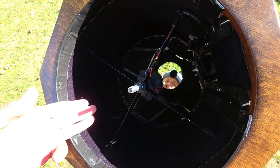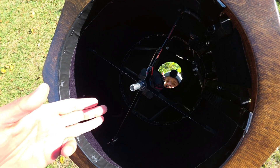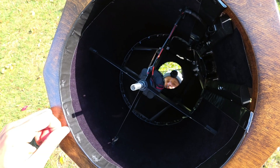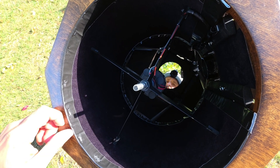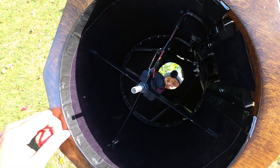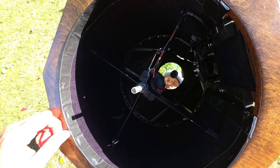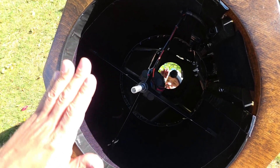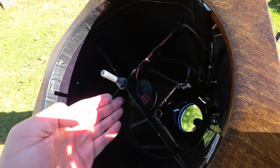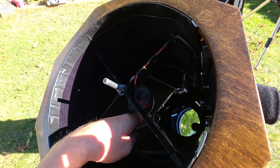A Newtonian reflector functions by gathering light at the large primary objective mirror at the far end of the telescope and reflecting it up towards the secondary mirror, which is angled out towards the eyepiece that you view through. Primary mirrors are usually made of large, thick glass, and because they're deep in the telescope, they generally do not dew over, although they do sometimes.